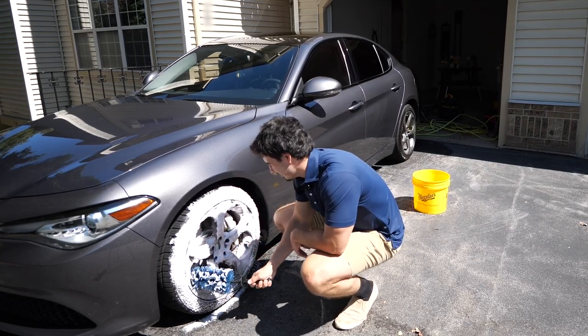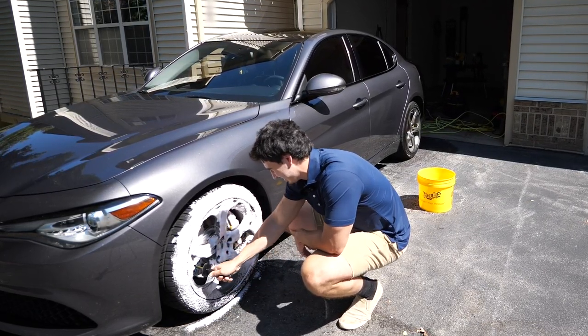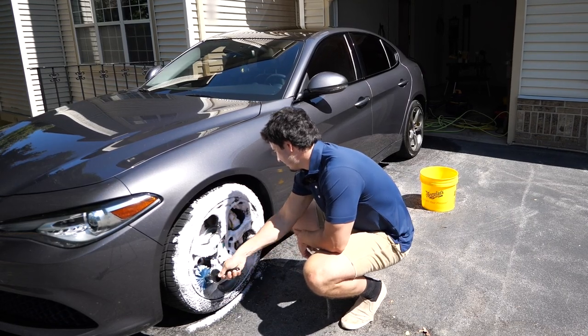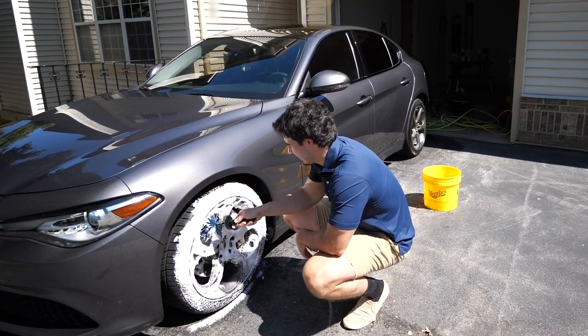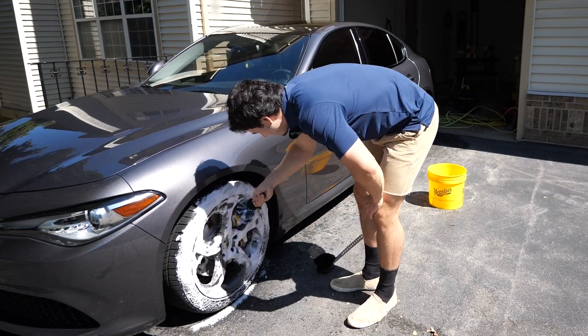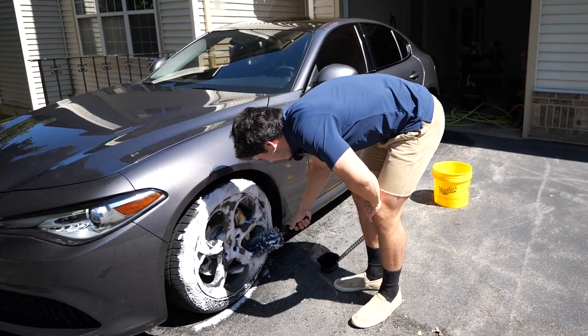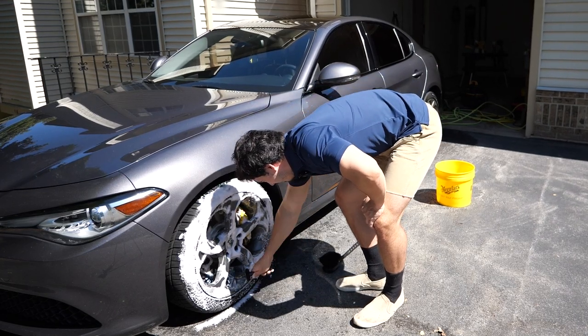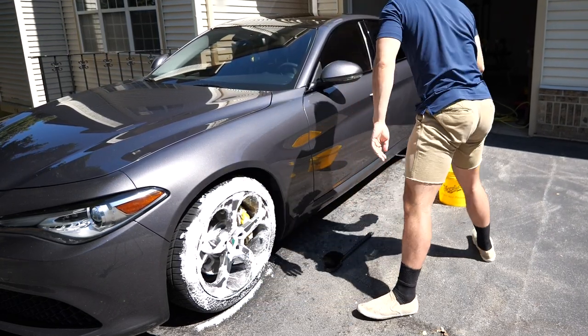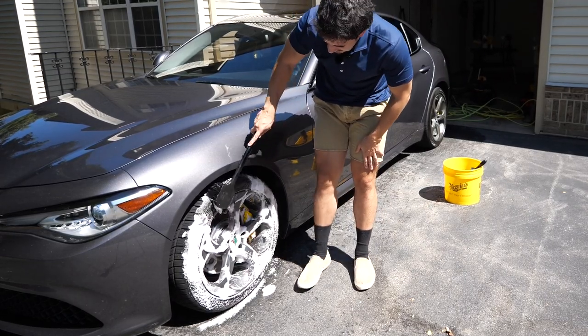I did just iron decon my wheels. It rusted the crap out of my rotors like instantly, which was kind of weird — might have been because they were really hot. It was crazy how much iron buildup my wheels had, and I guess I just never thought to use iron decon on them yet. But anyway, I'm going to use the brush now.